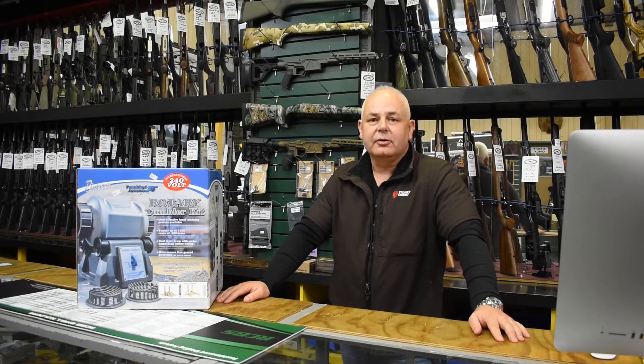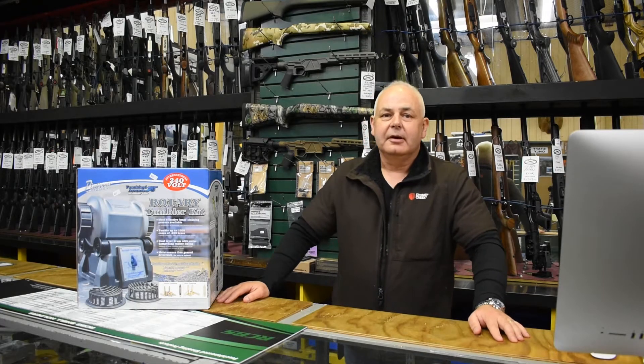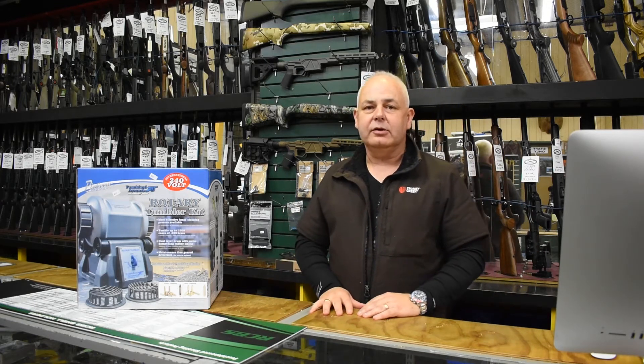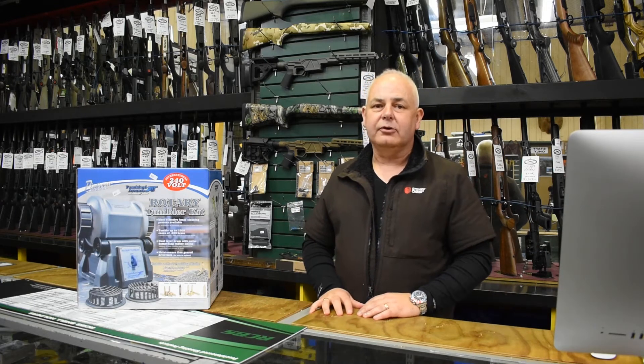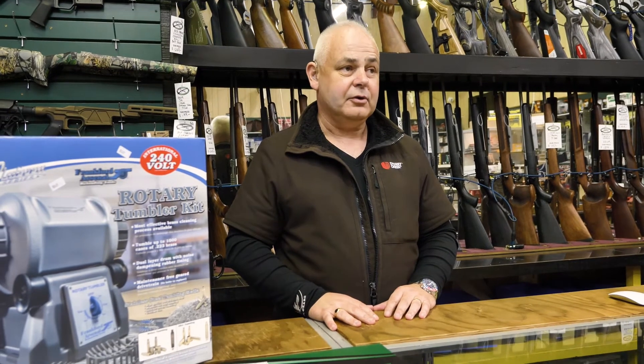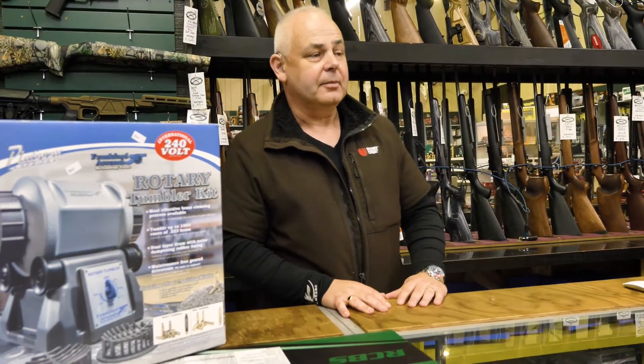Good evening ladies and gentlemen, Scott at Reloader Supplies. How are you? As part of our monthly filming, once a month we're going to do a YouTube promotion on a product where we're going to introduce a product and offer it at a very good price, and for the month of August 2020,